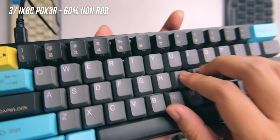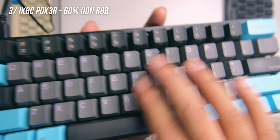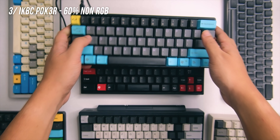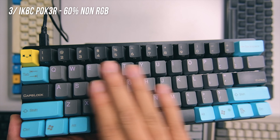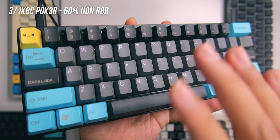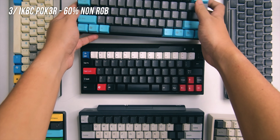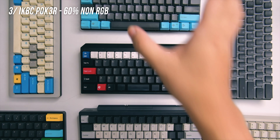It's also a 60% layout with arrow keys on the side. What I really like about Pokers in general is the customizability — there are a lot of layers, which is another video in itself. It's one of the most community-supported keyboards, so there's a lot you can do with it. You really can't go wrong with Pokers in general.